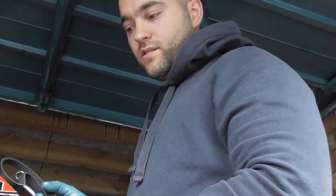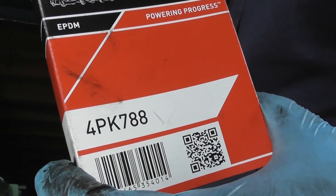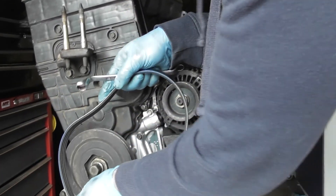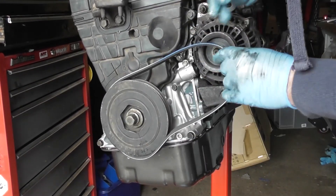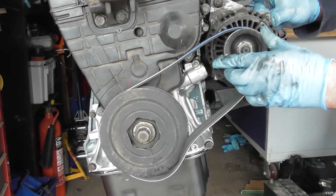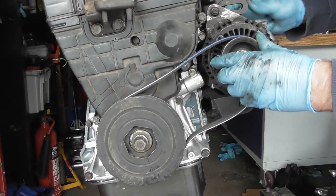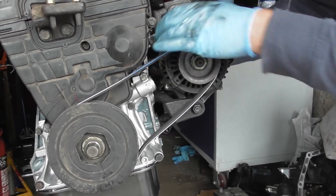Here I've got the Gates Micro V Horizon belt — that's the part number you need to order if that's what you want. Putting it on, we're going to first slip it over our main pulley, put it fully in, like that. Then we're going to slip the belt over — just check it's right the way around both pulleys.